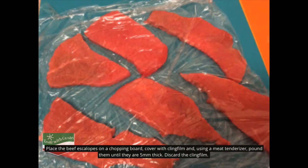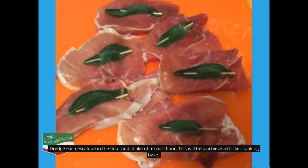Place the beef escalopes on a chopping board, cover with cling film, and using a meat tenderizer, pound them until they are 5 millimeters thick. Discard the cling film. Dredge each scallop in the flour and shake off excess flour — this will help achieve a thicker cooking base.